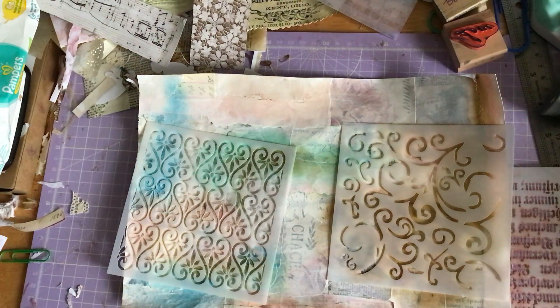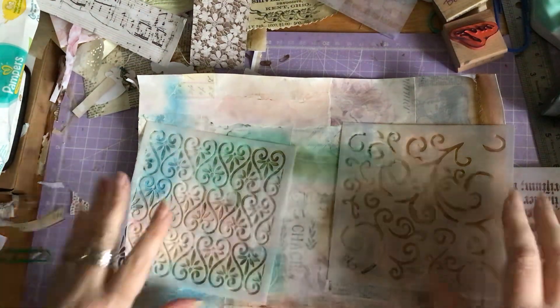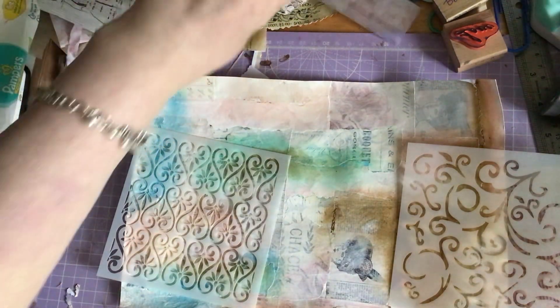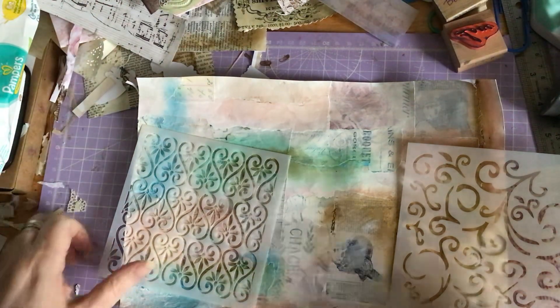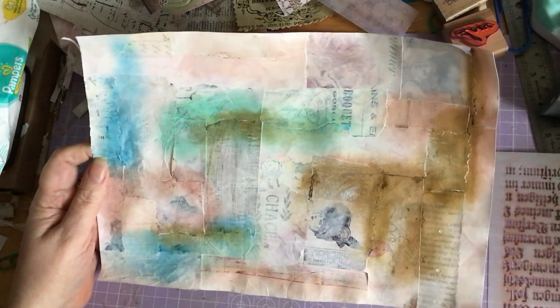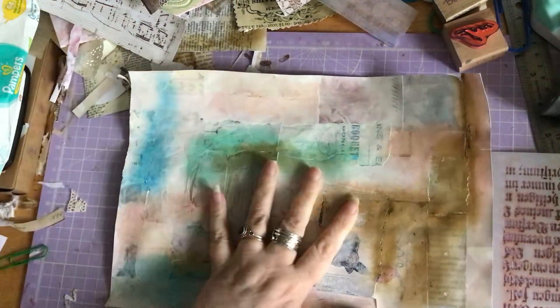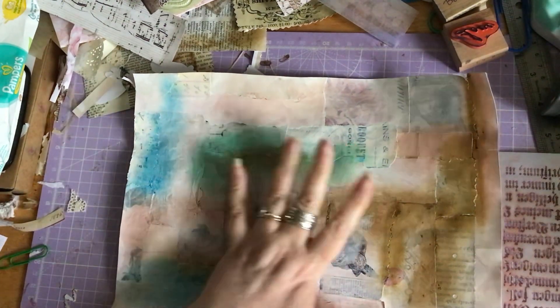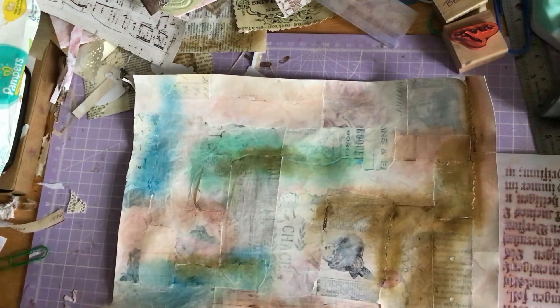I actually made this collage — my desk was really messy and had loads of stuff all over it — so I just got a piece of coffee-dyed paper and stuck all the remaining scraps that I had on the table — well, most of them — onto this piece of paper. And then I decided to...